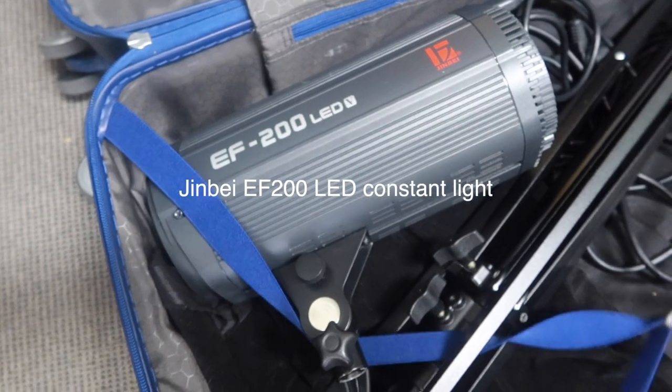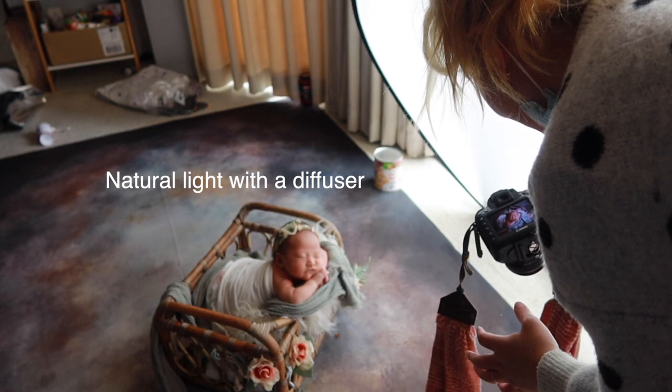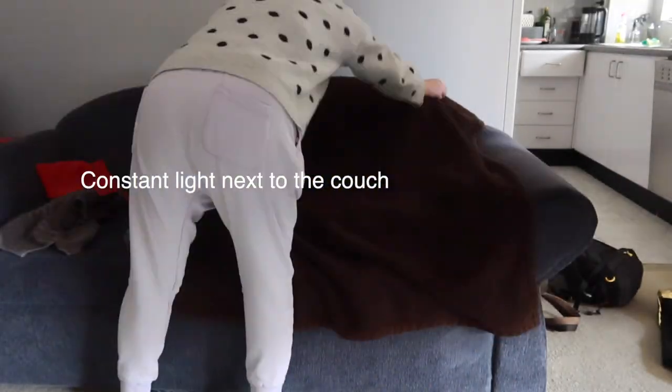You can use your client's sofa as a bean bag. Therefore one very important item is my light — the Jinbei EF200 LED constant light and the light stand — so that I make sure I'm dealing with whatever lighting situation I may encounter in my client's home. You never know, sometimes they're good, sometimes not so good. In today's video you'll see that because of the orientation, the lighting wasn't ideal when I turned up.